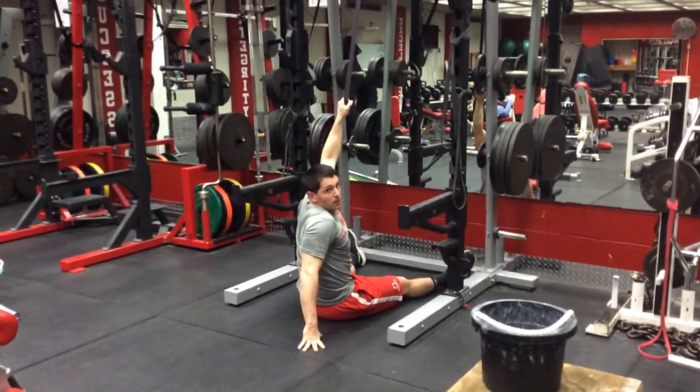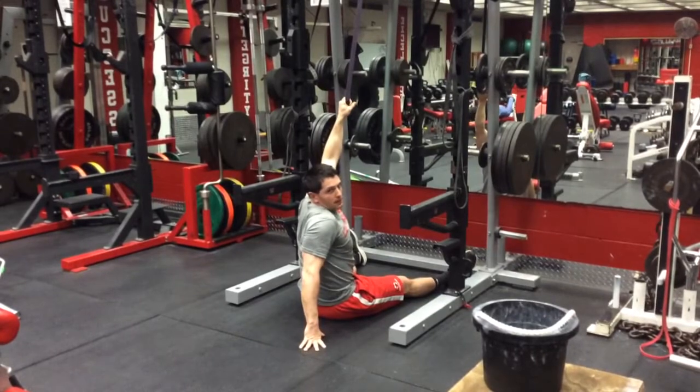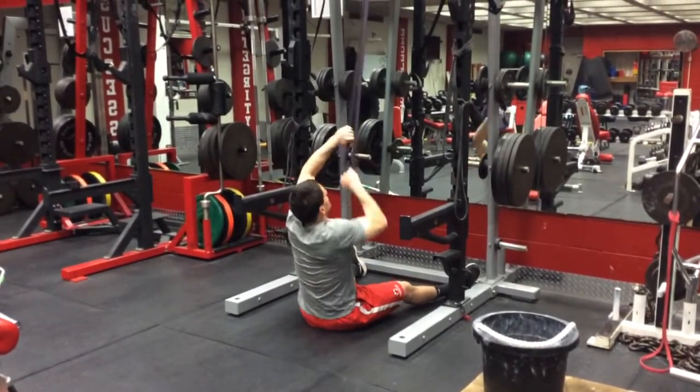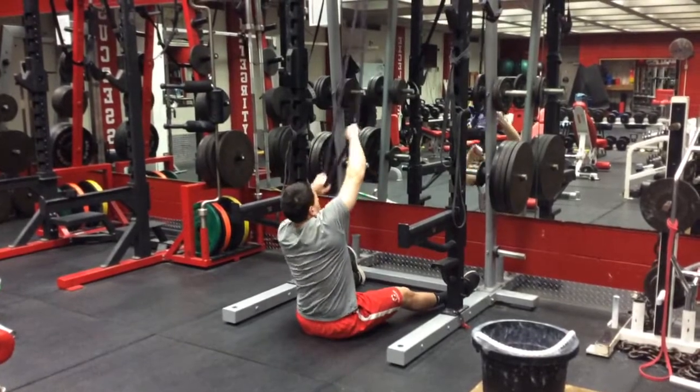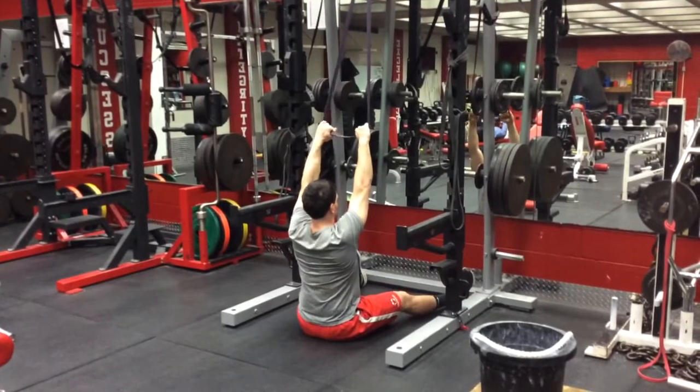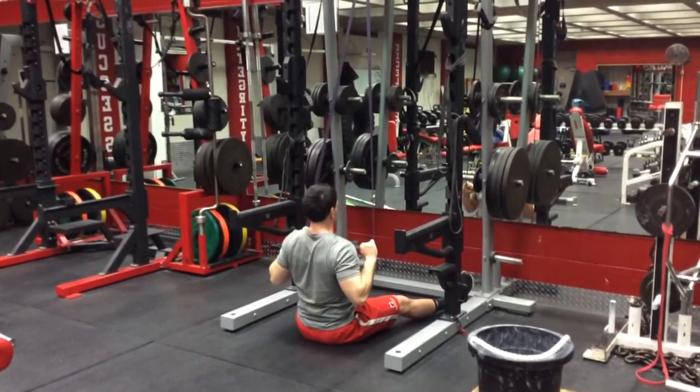So this is your lat pulldown. It can be done with a cable machine or a resistance band. You're up here just like this — hands are out wide, chest is upright, showing the blades to pinch together, pulling it down to your chest.